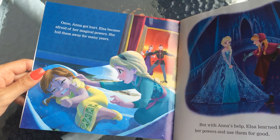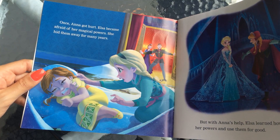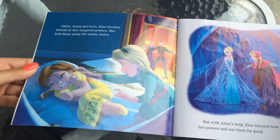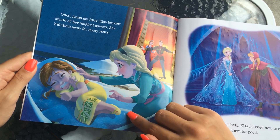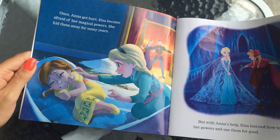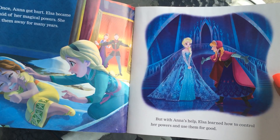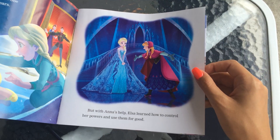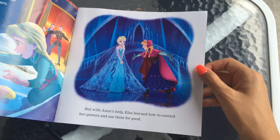Once, Anna got hurt. Elsa became afraid of her magical powers and she hid them away for many years. Just like in the movie, Anna is lying on the ground and Elsa is very concerned. Her parents are in the background there. But with Anna's help, Elsa learned how to control her powers and use them for good.